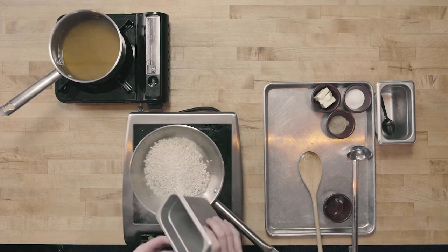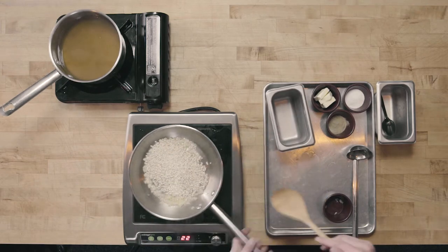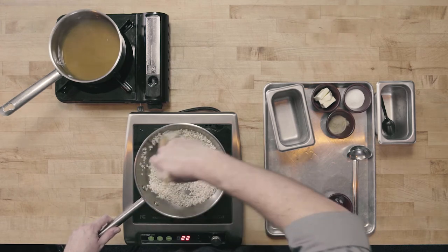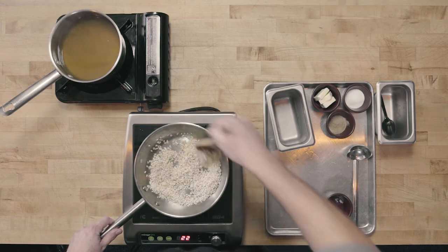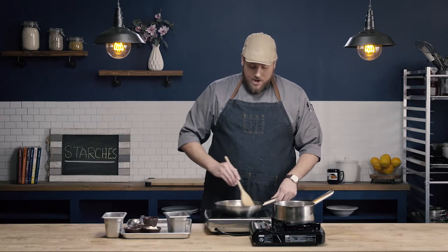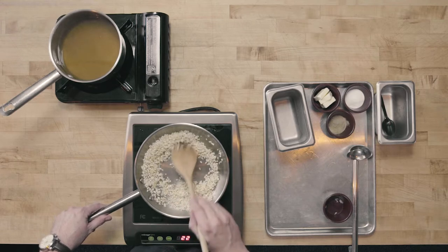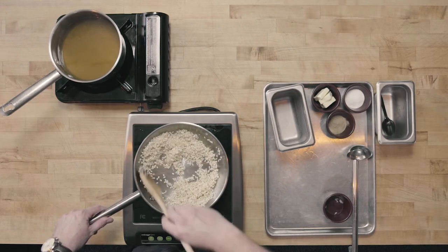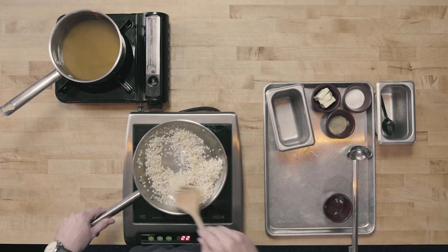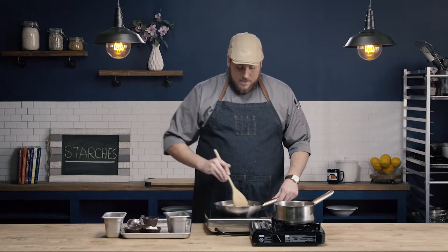Now these onions have started to sweat, I'm going to go ahead and add in my arborio rice. I'm going to toss the rice in the fat and let it just toast. I'm not trying to add any color to the rice — if you over toast the rice, your risotto is going to be a little bit on the brown side instead of a nice creamy color. I just want to start toasting some of those starches and make sure that the rice is coated in all of that fat.